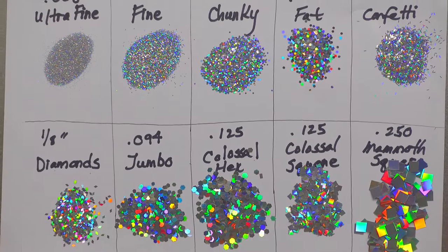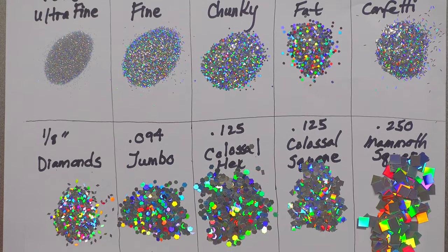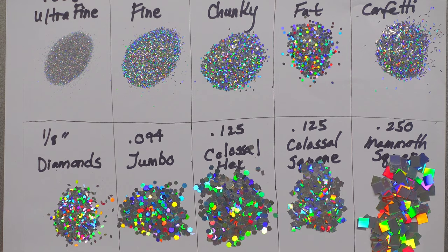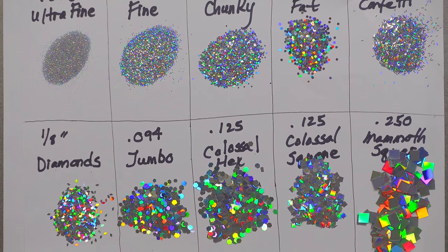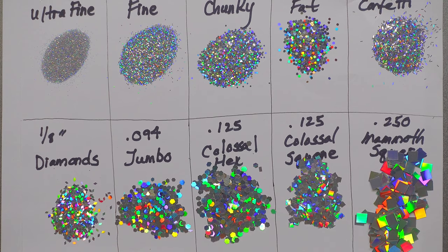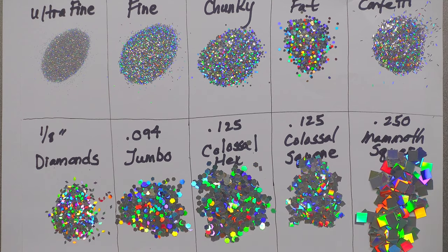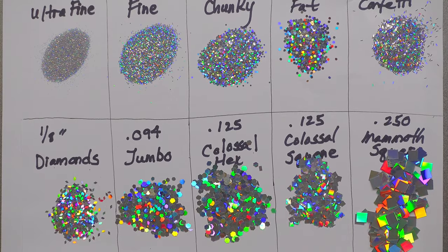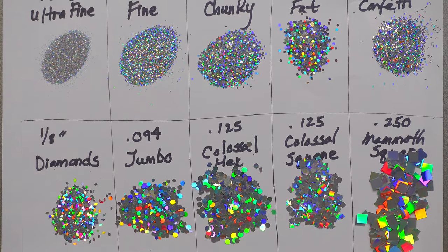Let me back out for a second — you guys can really see now that they're laid out which one is which. They are all silver. I have lights in front, behind, left and right of me, so that's affecting the way the glitter is throwing light — and that's actually an important point.